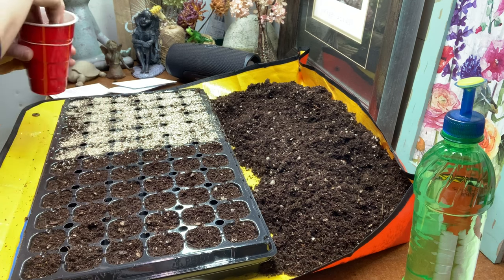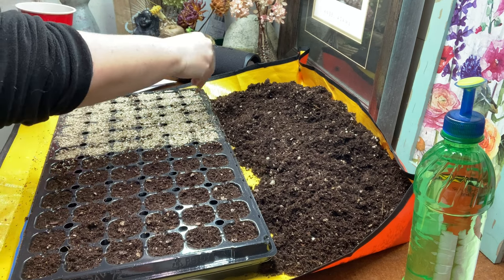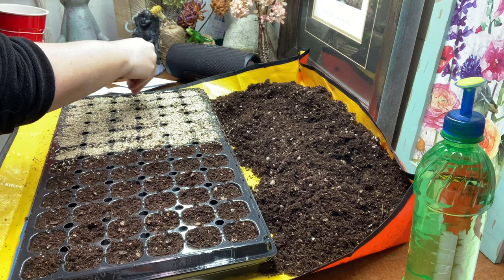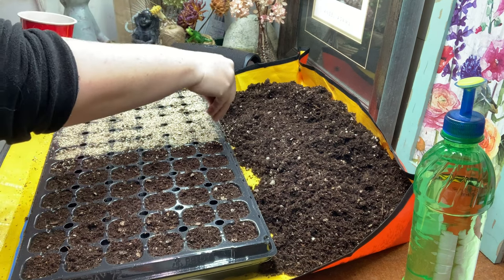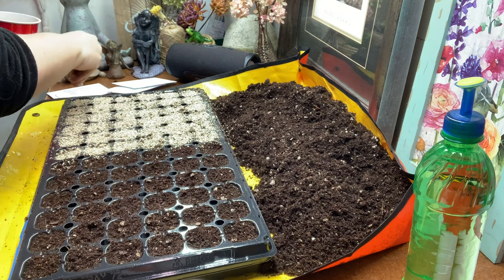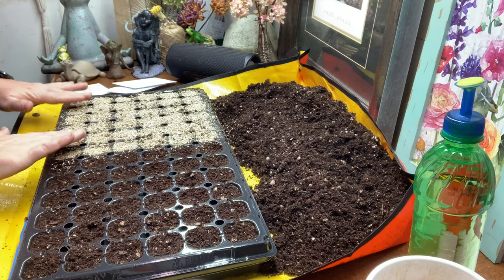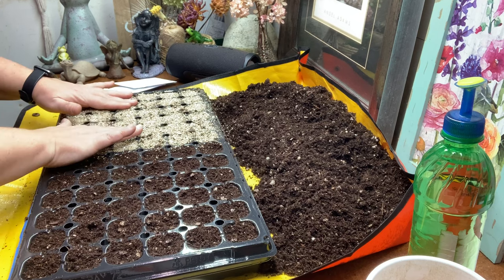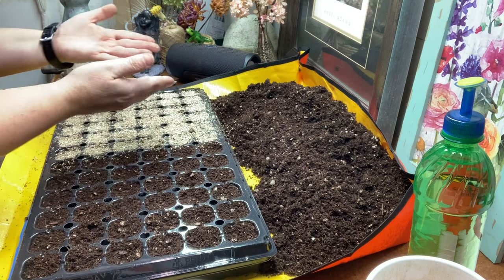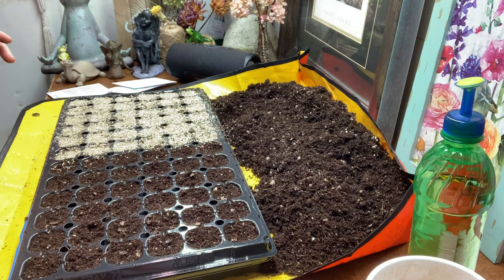I'll finish sowing the rest off-camera — I don't think you need to watch me do all 72 cells. I'll link the varieties in the description below in case you had trouble hearing me or the picture was fuzzy. I definitely suggest checking out swallowtailgardenseeds.com — maybe not just for begonia seeds, but they have a lot of varieties. Then I lightly pack the vermiculite down just to make sure the seed has good contact with the medium. I like doing that — good contact is a fantastic thing.